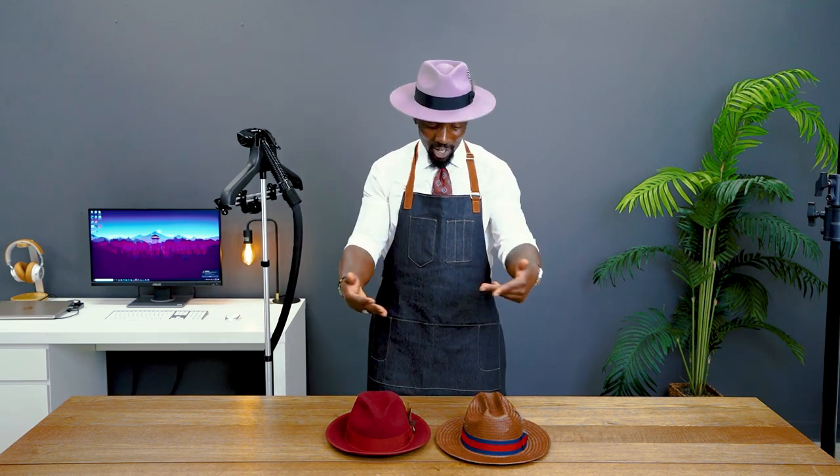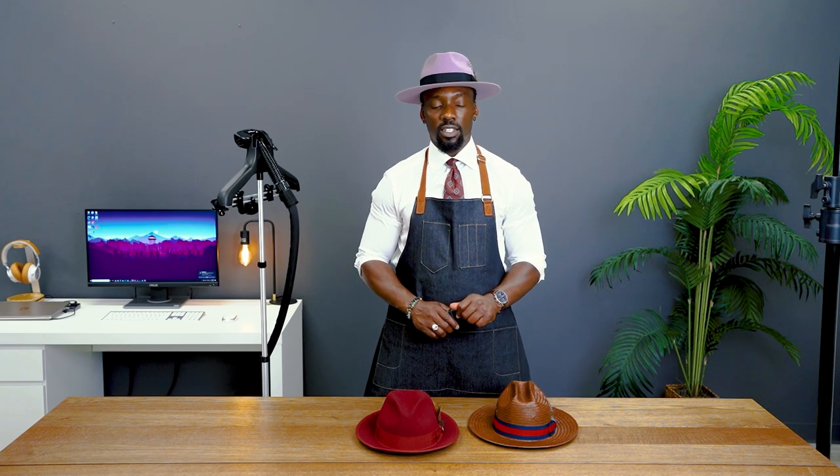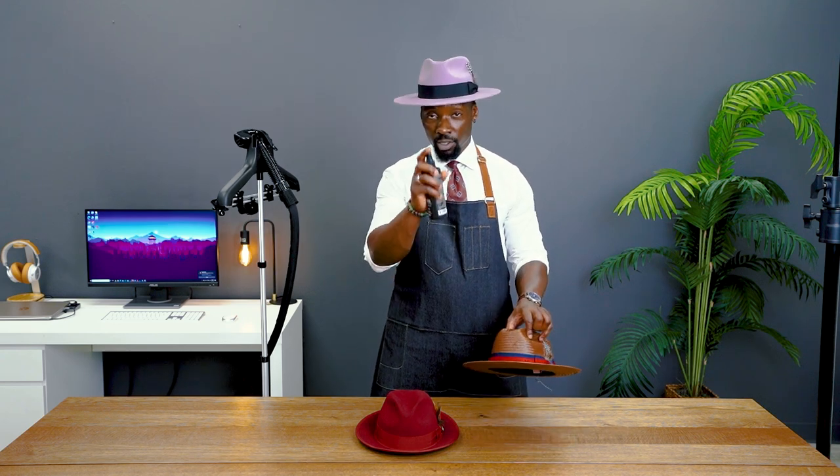And boom, that's it! I bet you doubted us, didn't you? But here you go — your hat is back to new and you can rock it this weekend without a doubt. The final tip: use the hat stiffener for your straw fedoras. That's going to give it the firm shape it needs. Make sure to apply a generous amount.